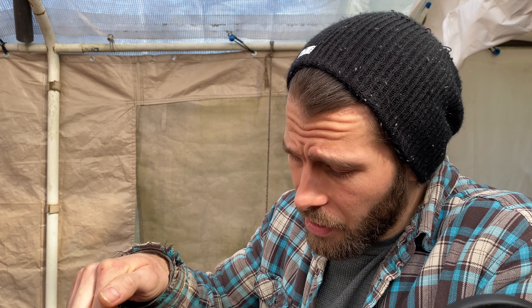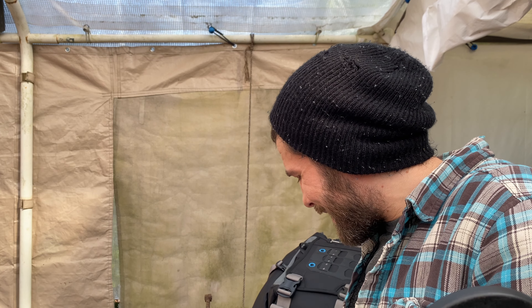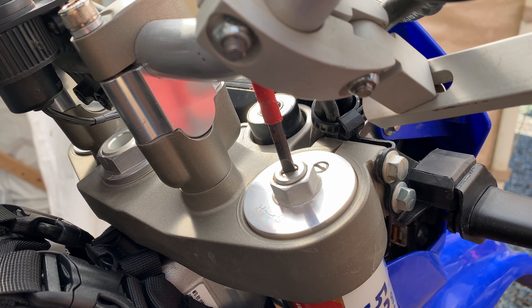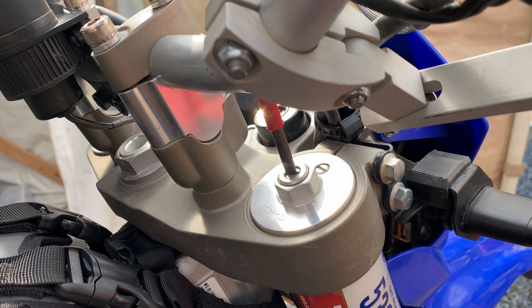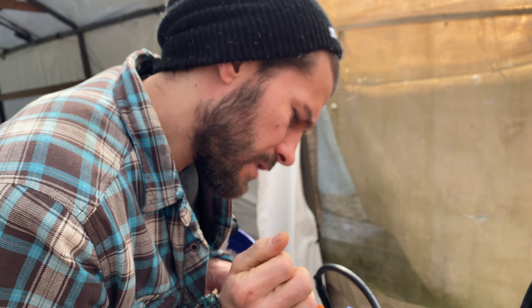There are two different adjustments on each fork: rebound dampening and compression dampening. We're going to turn everything to the hardest setting and then count how many clicks until it goes all the way to the soft setting. According to the manual, it should be 17 clicks for the softest rebound and 19 clicks for the softest compression. Okay, so we're bottomed out — now we'll rotate to soften.